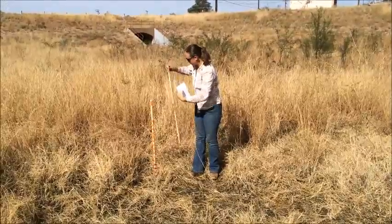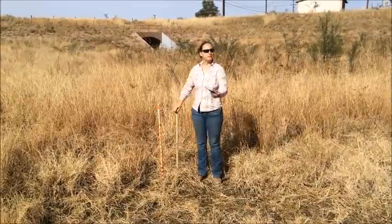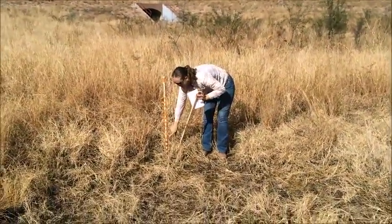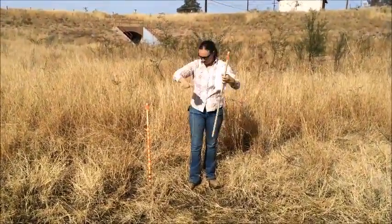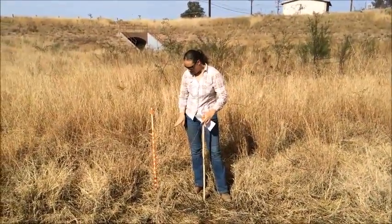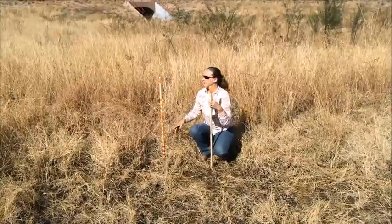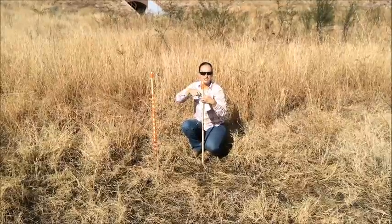We're going to use the Robel pole method to estimate the condition and biomass of this field. You have your pole — it's about a meter tall, banded down here — which gives you a number to reference when you're shooting your direction. You take the other pole out on a string that's four meters long, go to each cardinal direction, and see which band you can see — the lowest one down, even if it's through a hole in the coverage. Record that from each cardinal direction, do that at multiple points, and that gives you the average of your biomass condition.